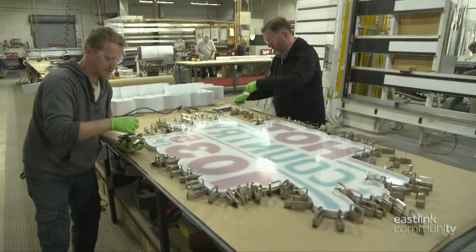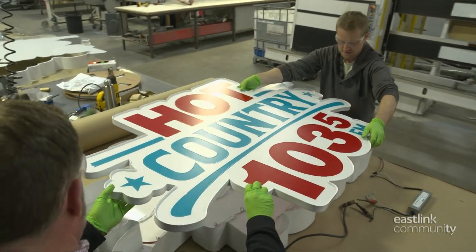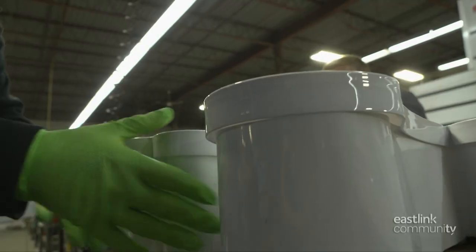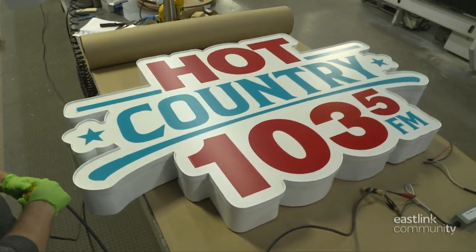After drying, the magnets are removed and the face of the sign is fitted over the finished frame. The back of the sign is 3/16ths smaller than the front, so it fits tightly over the frame. It's a good fit, and this sign is ready to be mounted.